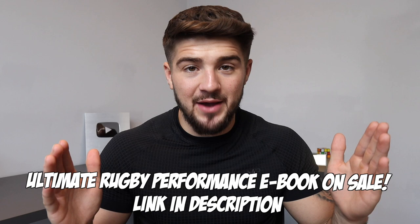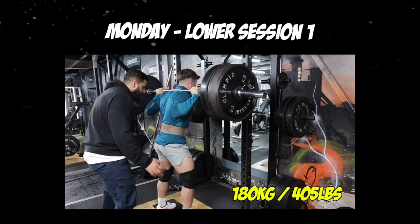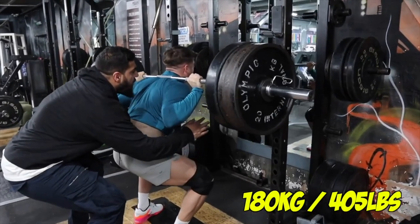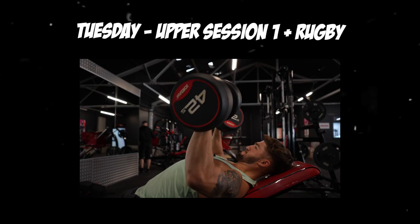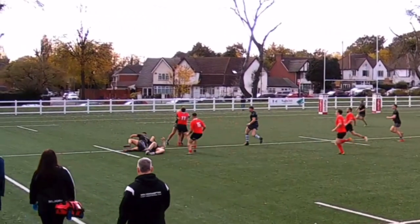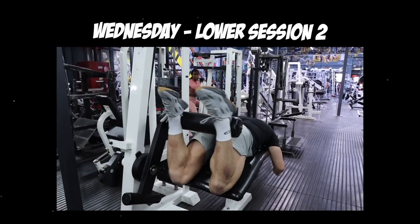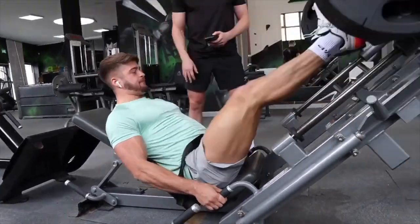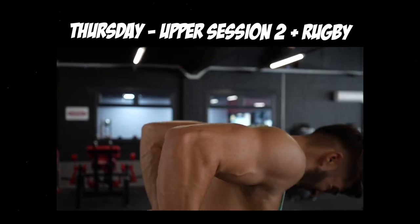Now let's talk about my weekly layout for the gym and rugby. Monday I start with a lower body session in the gym focusing mainly on compound lifts like squats, with some isolation exercises as well. Tuesday I do an upper body session focusing on compound and isolation lifts, then Tuesday night I have my first rugby training session of the week. Wednesday I go into another lower body session with slightly less volume because I've got training on Thursday and a game on Saturday. Thursday I do my last upper body session of the week — again with slightly reduced volume — and Thursday night I have my last rugby training session of the week.